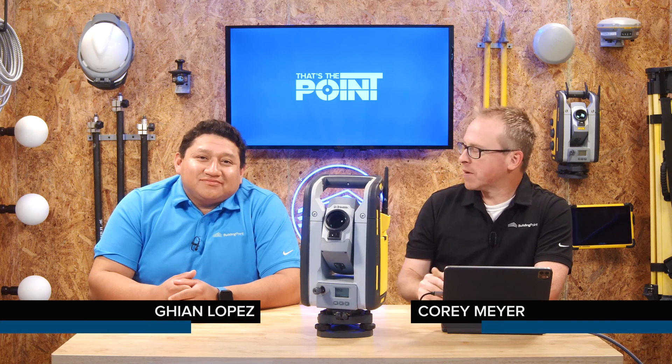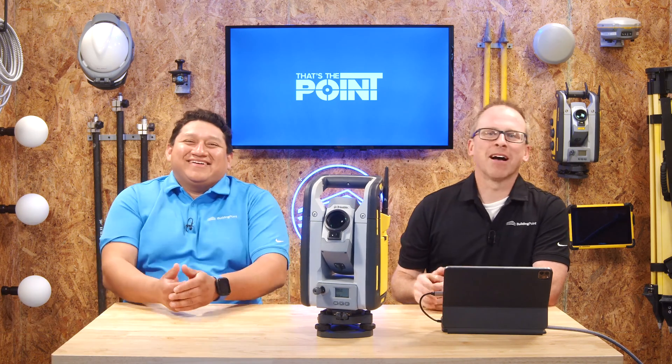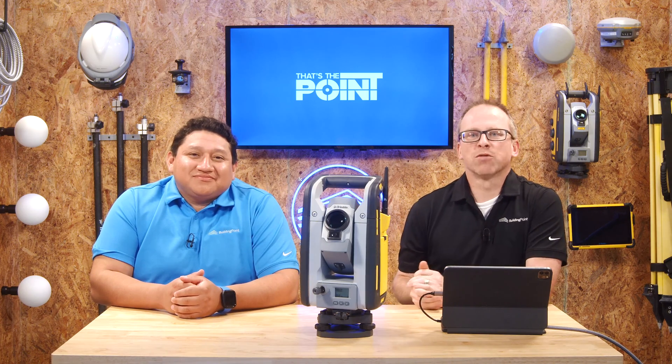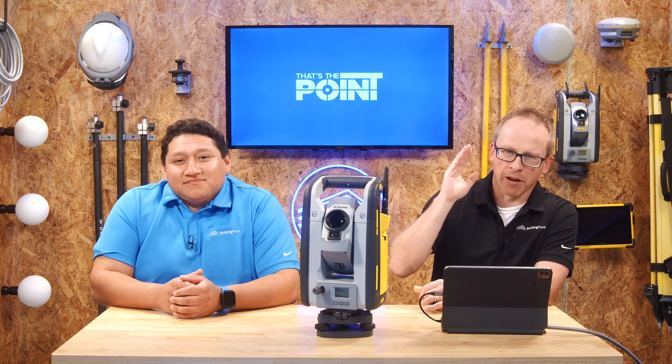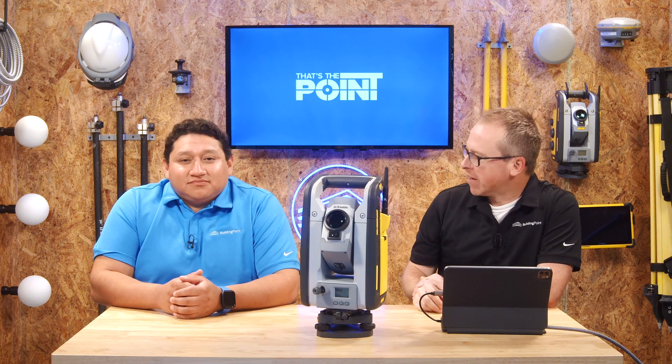Hello and welcome to That's The Point. My name is Cory Meyer, sitting here is John Lopez. We try our best each and every time out to talk, explain, and unpack construction technology. This one is a highlighted, underlined red letter episode that we've wanted to do since day one — we're going to be talking about field collimation with RTS total stations, and that's why we brought in an experienced hand to guide us through this process.